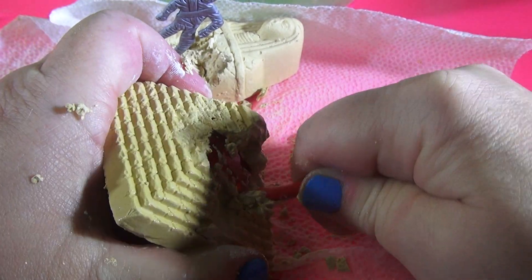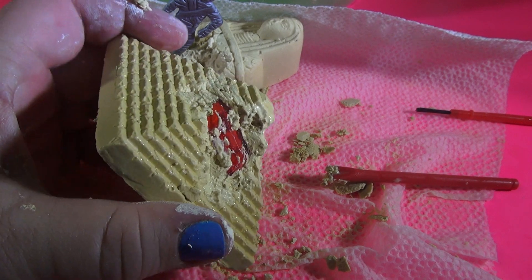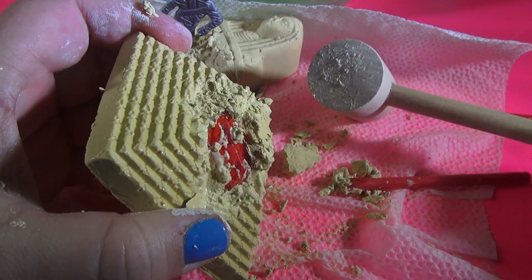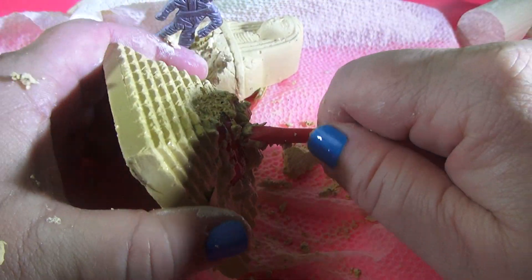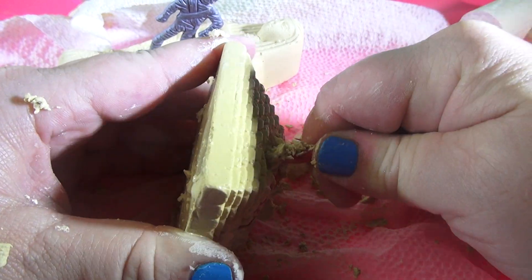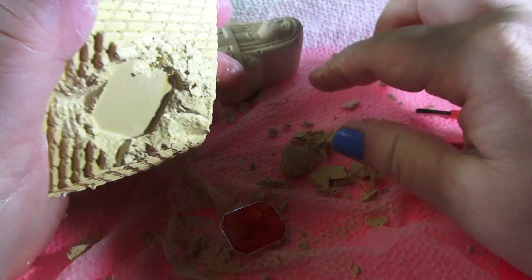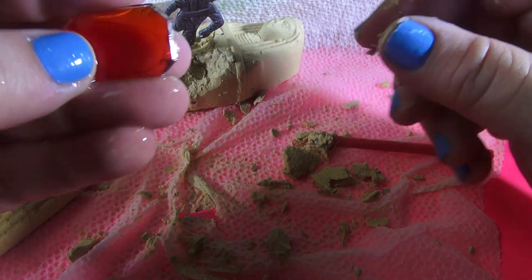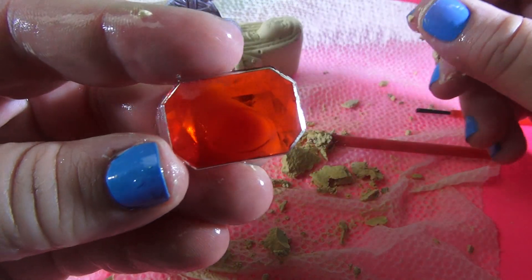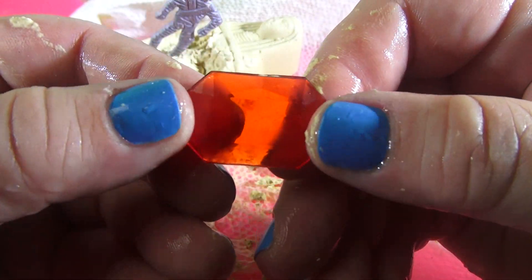Now if I could just take a hammer and smash it. Look, I have a wooden hammer. Okay, here we go. Look at this — look what we found! That's pretty. Look at that, you guys. We found a jewel!